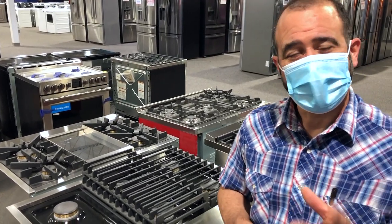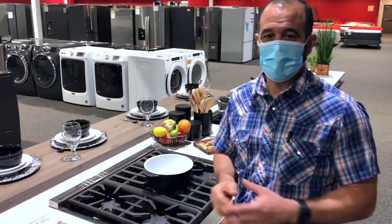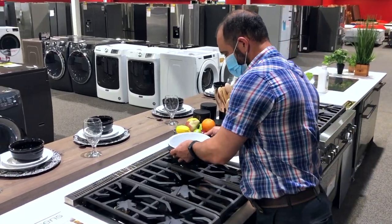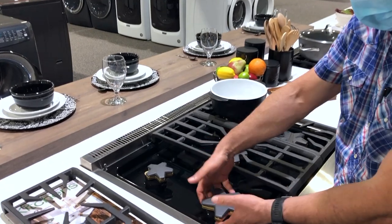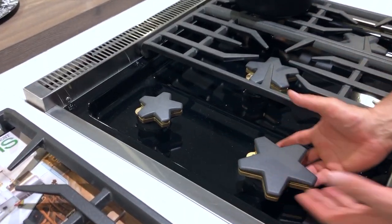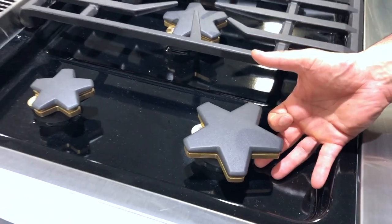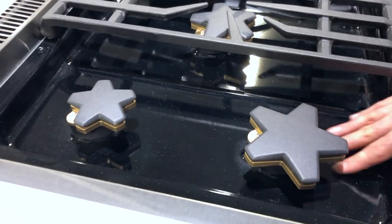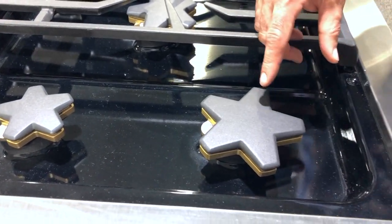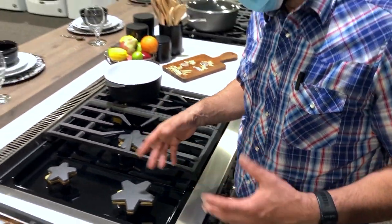There's one other type of burner I want to share with you. I'm in the Thermador kitchen to show you a pedestal burner. It's a closed burner, but it's up on a pedestal, which is kind of the best of both worlds. It allows it to breathe from underneath a little better, but also makes it very easy to clean. Thermador also has the star burner, which has about 30% more surface area — a really, really great design.